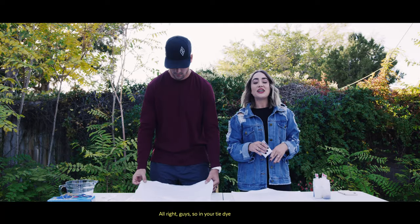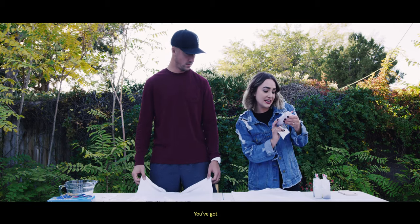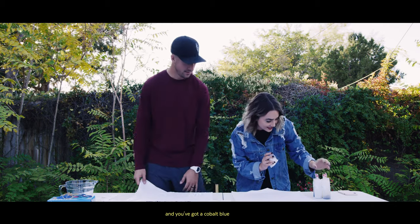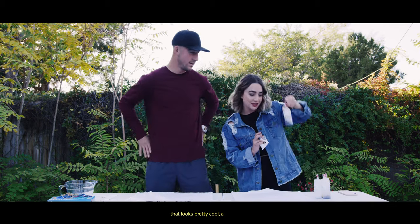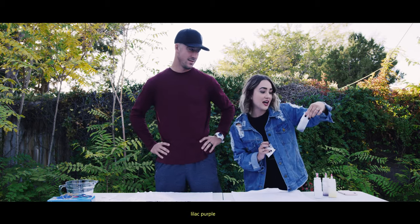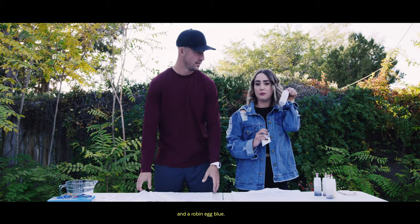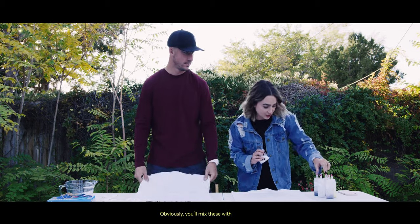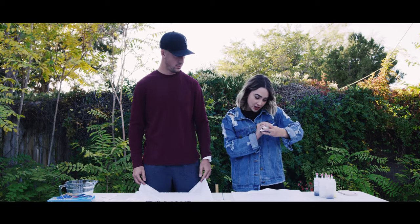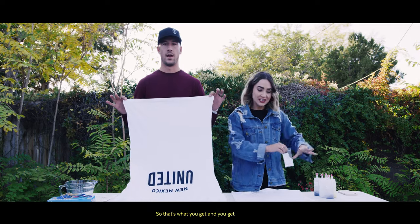Alright guys, so in your tie-dye kit you're going to get some really cool colors. You've got dragon fruit — it's red. And you've got a cobalt blue, a bright yellow, a lilac purple, and a robin egg blue. You'll mix these with warm water. And you've also got this soda ash fixer, which you'll also mix with warm water.